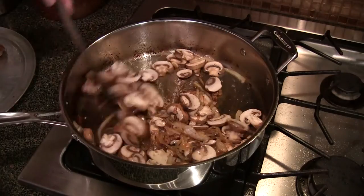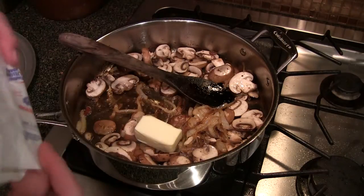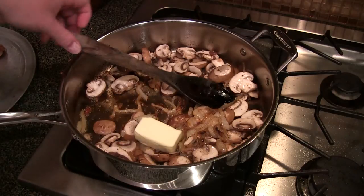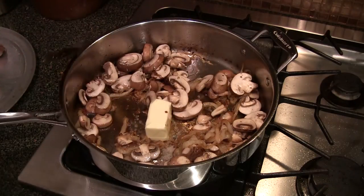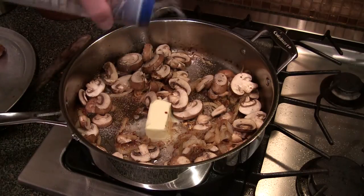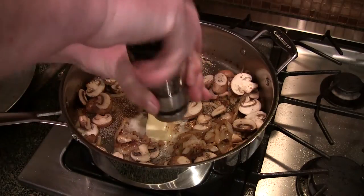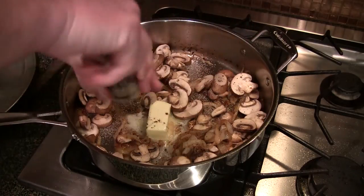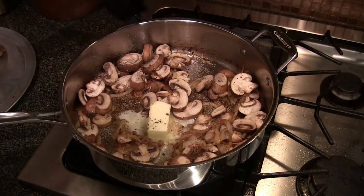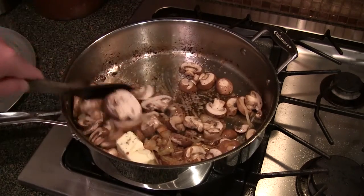We're going to get a liquid going here. In the middle of this we're going to throw in a quarter cup of unsalted butter. We're going to throw some salt in there, a little pepper, and continue the deglazing process.